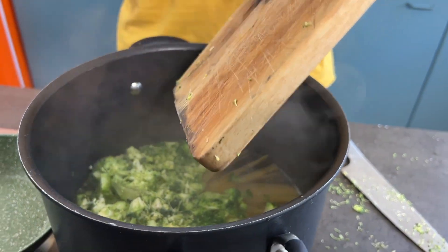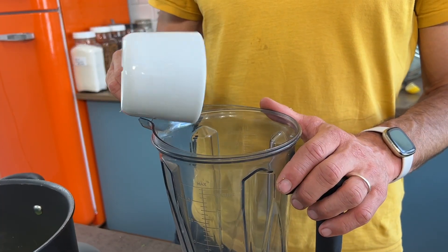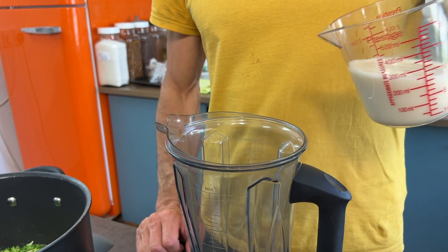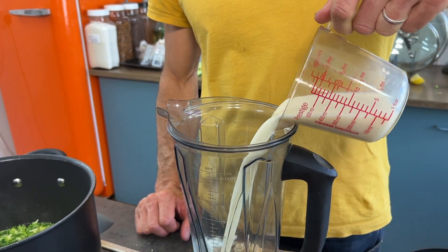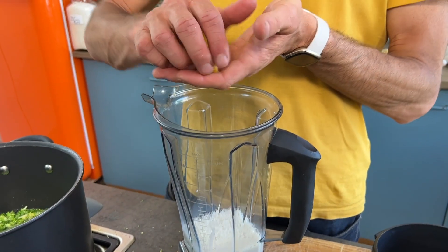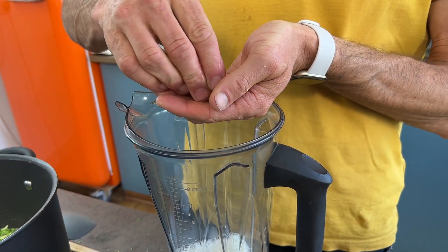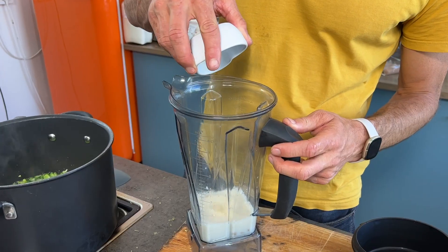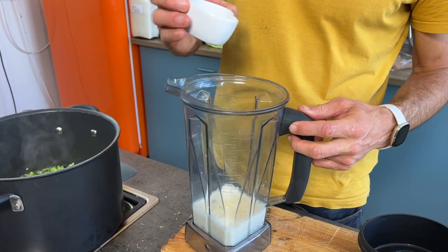Enjoy getting boiled alive, broccoli! Time to make our cashew cream. 50 grams of cashew into a blender, 250 ml of oat milk or non-dairy milk of choice, juice of a quarter of a lemon. This is just going to add the acidity that helps emulsify your cashew cream sauce. Then finally, half a teaspoon of garlic powder and half a teaspoon of salt.